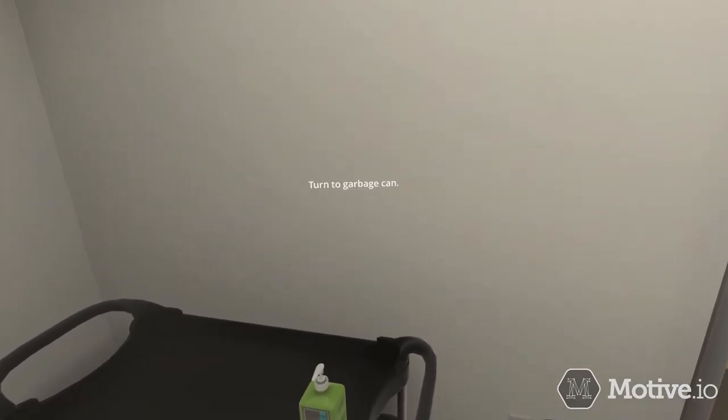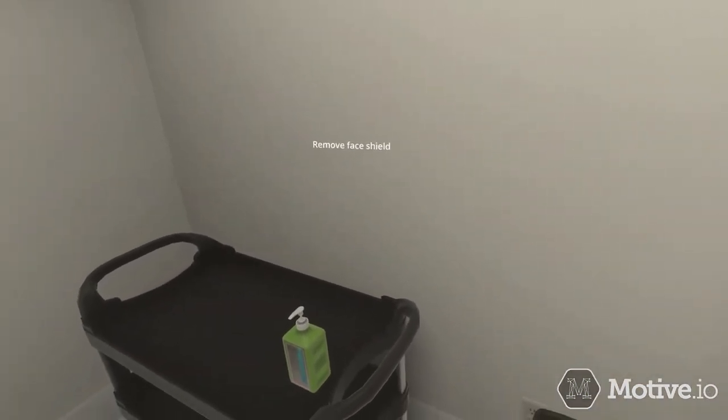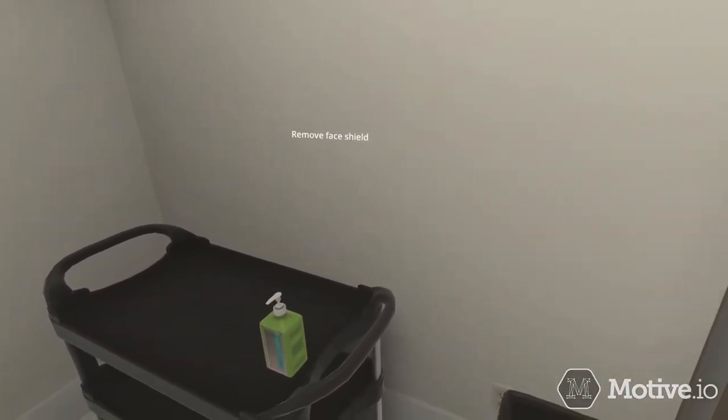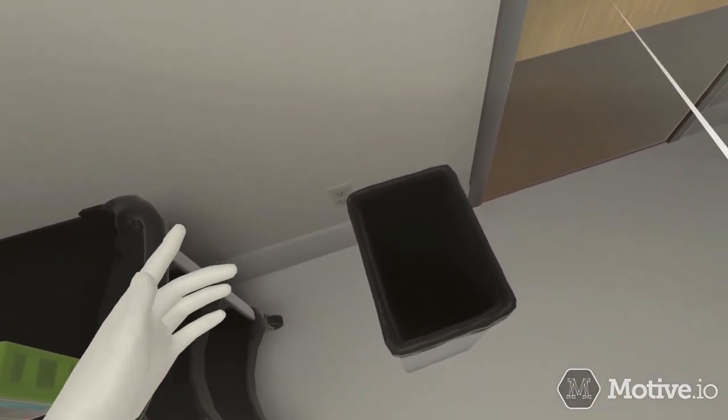Remove your face shield next. Do not touch the front of the face shield. Bend forward, grasp the strap toward the back, pull it over your head, and discard in the trash bin.